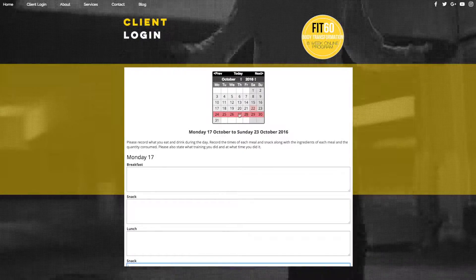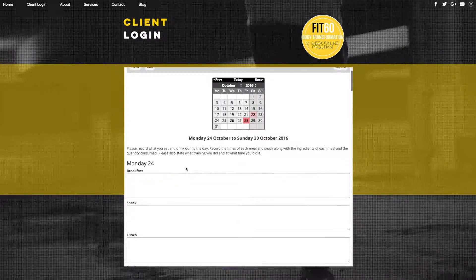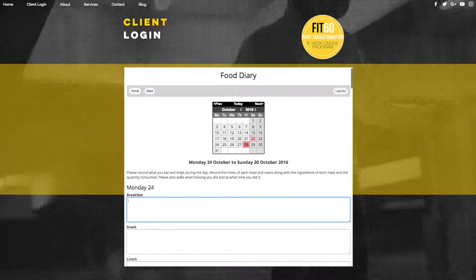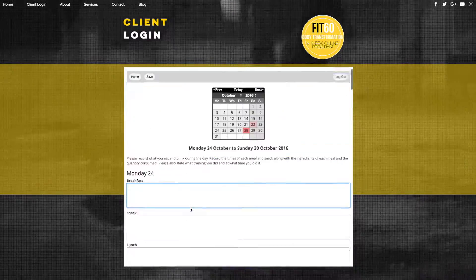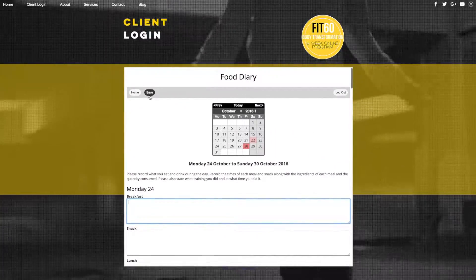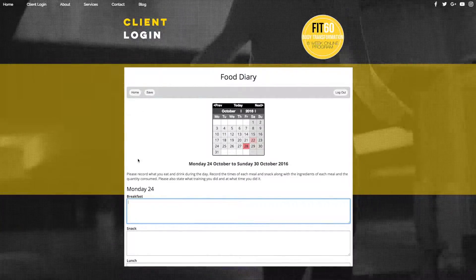You don't have to do it on the current day either — you can click a different day. For example, you could click on the 28th and it will take you through to that day and you can complete it. Just make sure that once you've completed each box and you're ready, all you've got to do is hit save. Make sure you hit save before you hit home because if you don't, you will lose the information you put in there.